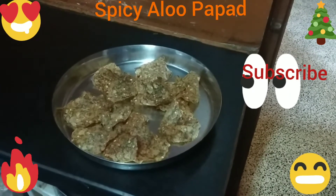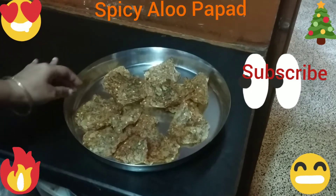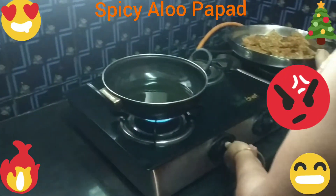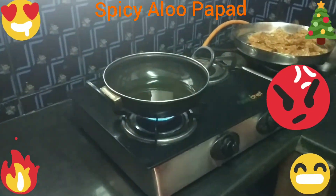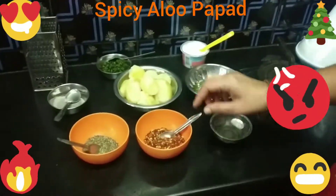Hello friends. I am making spicy mayo with pepper and chili flakes. Let's bake the pepper powder and chili flakes.